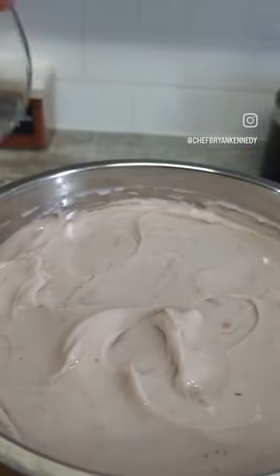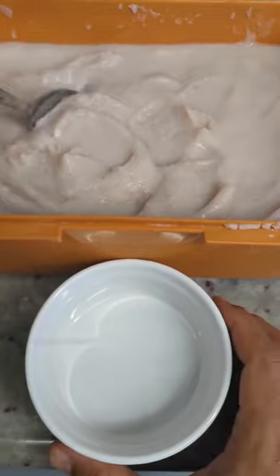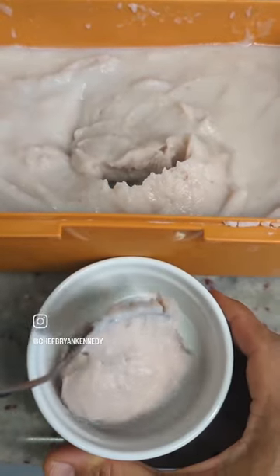Then just add it to a bowl and enjoy as is. Or if you'd like to add some more flavor, you can cover with water and ferment it for a few days. Here it is, very tasty.